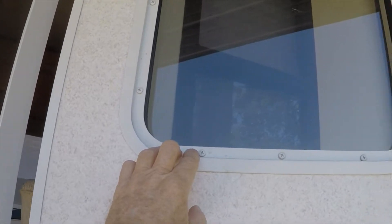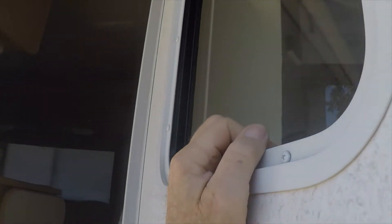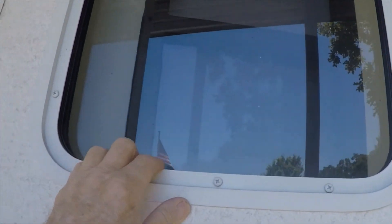It looks different. It's got the screws right here by the glass. I don't know if it's the same or not — I hope the opening is the same size. I guess I'll find out.